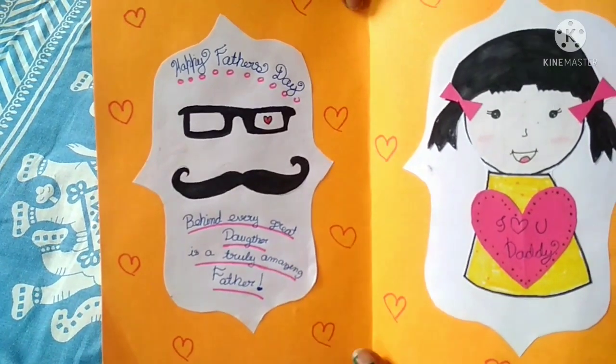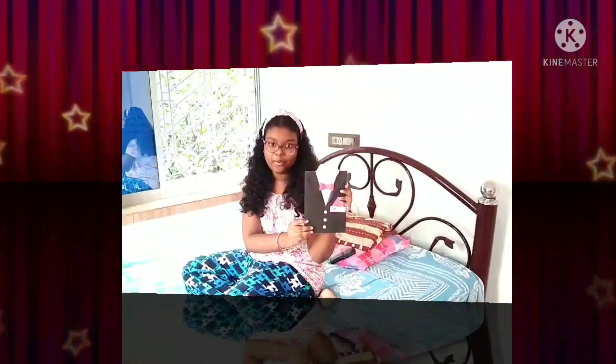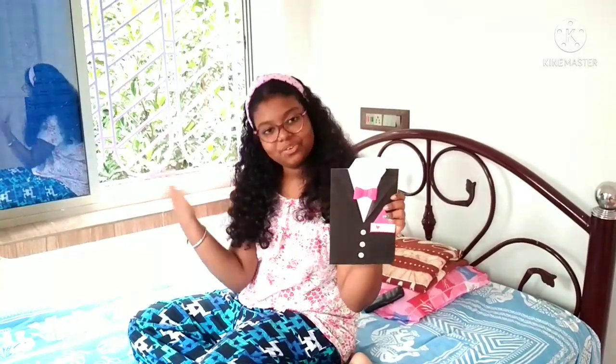I designed it with sketch pens and all. So this is my creative part. Friends, I hope you love my card and I hope that you will also try it out using your own creativity and imagination. I hope you enjoyed this card making and now let's proceed to interesting facts.